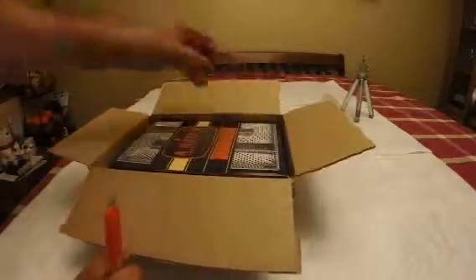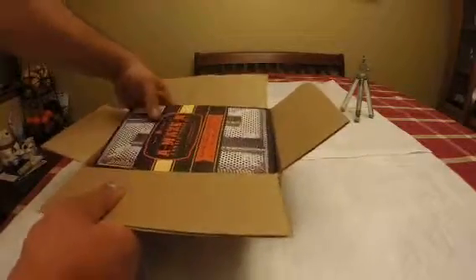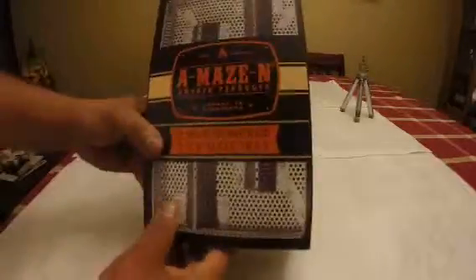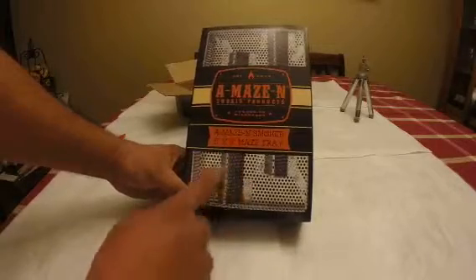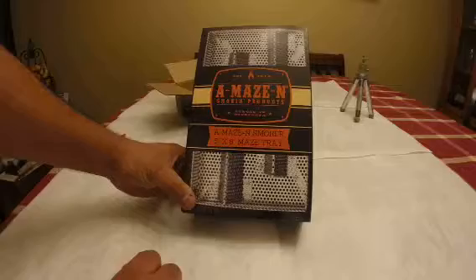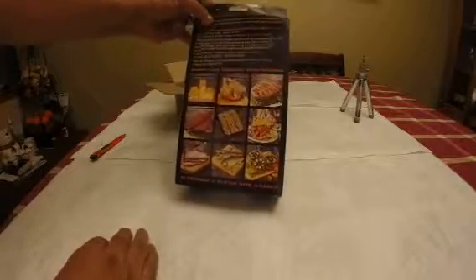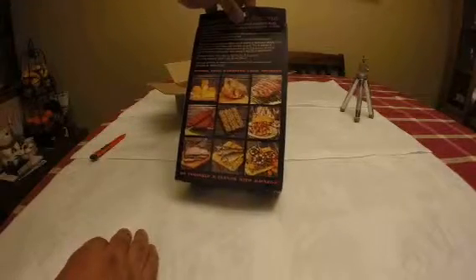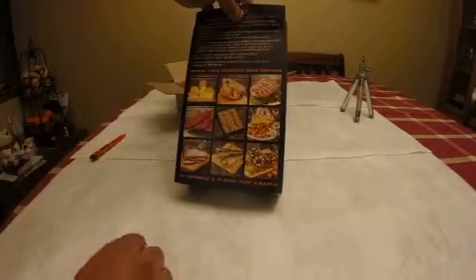You can smoke fish or other foods with it. This is the box and this is the product — you can see it's a little tray. It's not too big. Here are the measurements. With this you can smoke cheese, chicken.